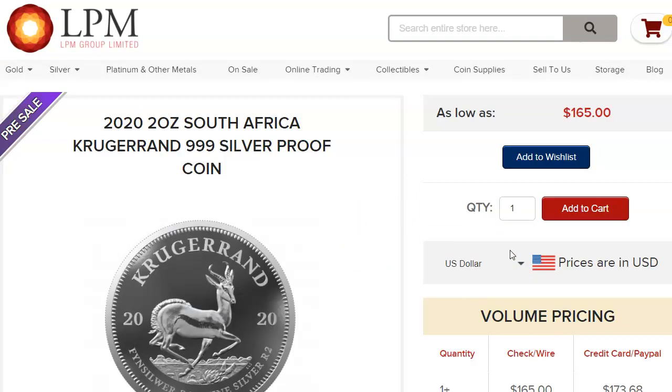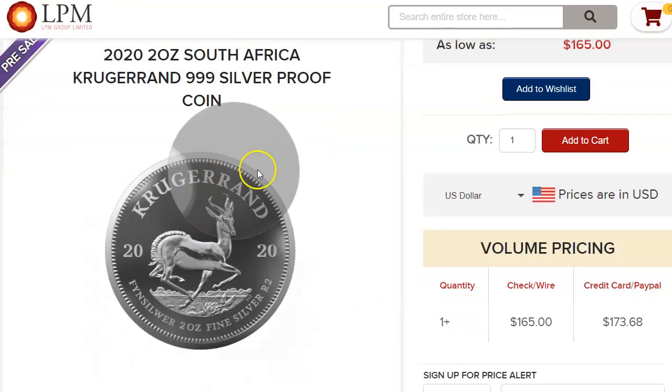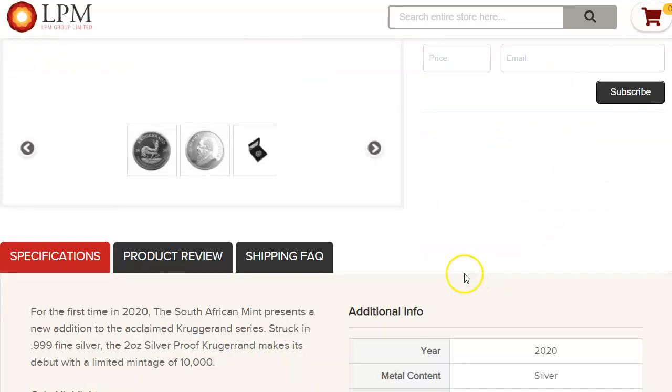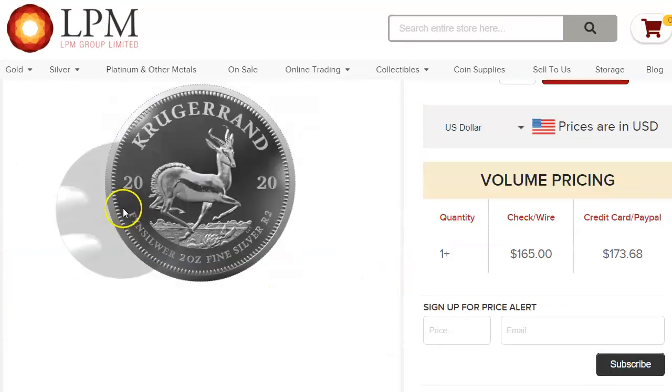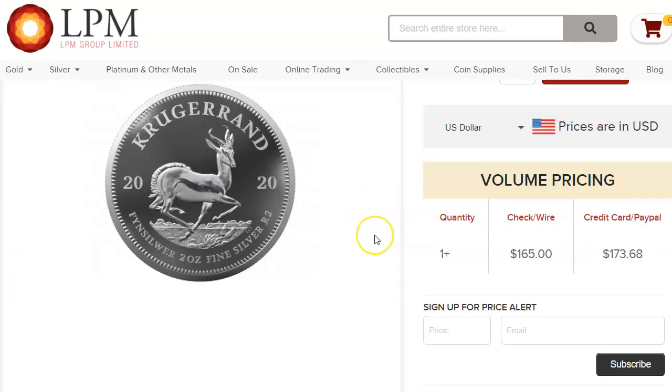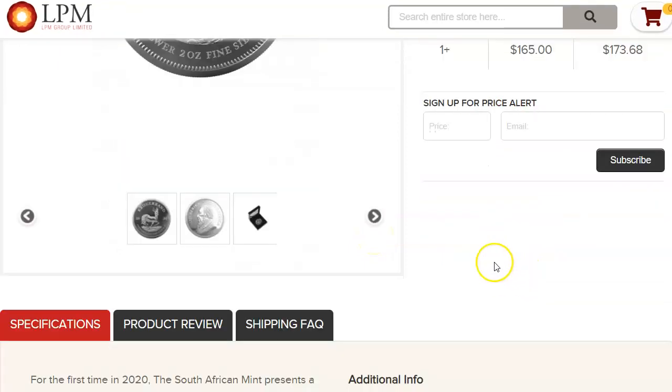I think the good thing about buying from LPM is that if you wanted to buy like $500 worth of these coins, you'll get free shipping. I think they have a free shipping policy for any of these semi-numismatic, higher premium silver — you get free shipping internationally.